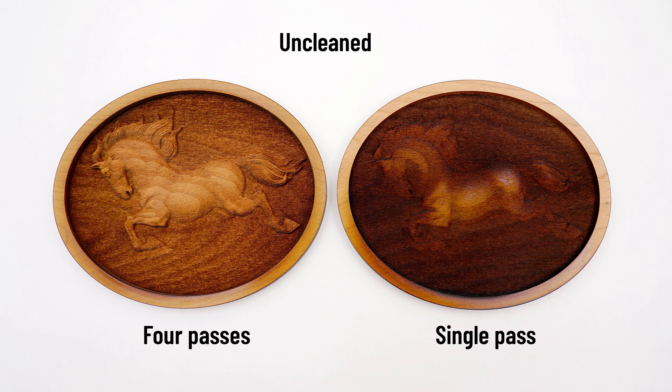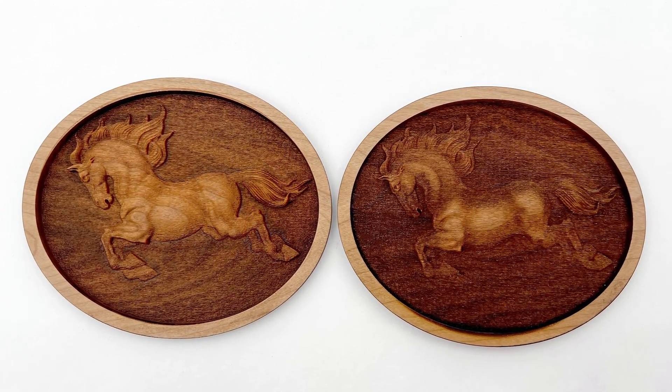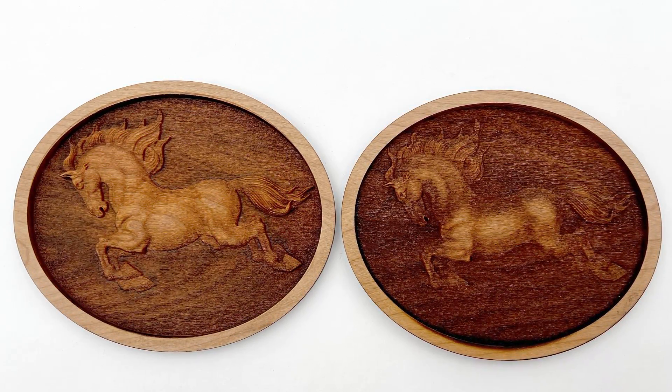Here are the finished unclean results. Running four laser passes has produced far less burning and more details in the graphic. Once the engraving is scrubbed clean with water, it is possible to really see the difference. This multi-pass laser hack has produced a far better looking finished engraving with more defined details.